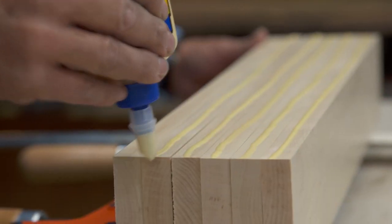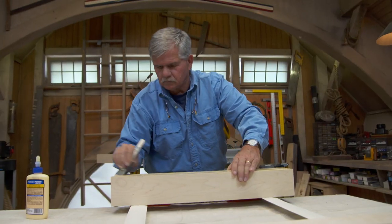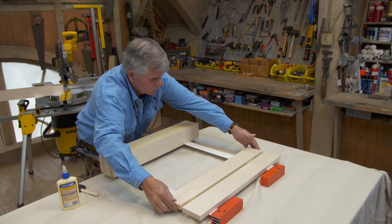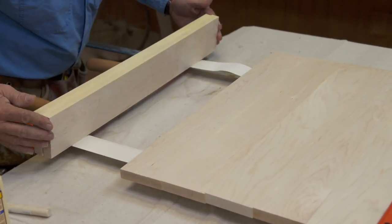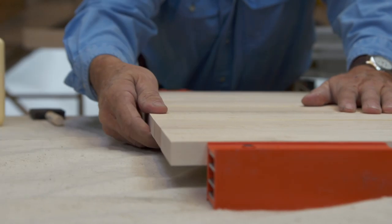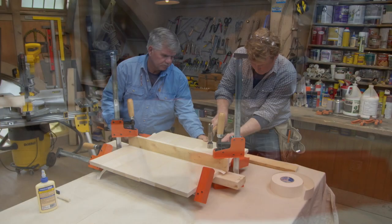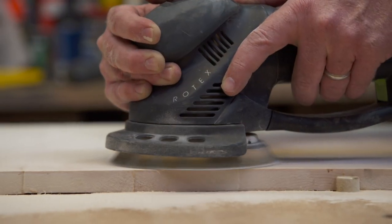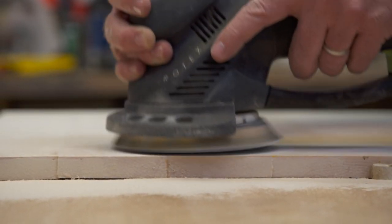With the boards cut to length, now we'll just put some glue on them and clamp them up. The glue is set up, so we'll get the clamps off and we'll sand it flat.